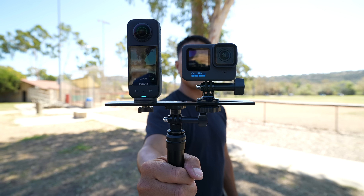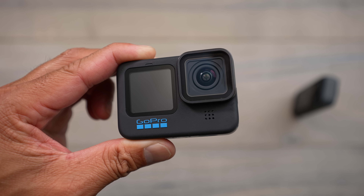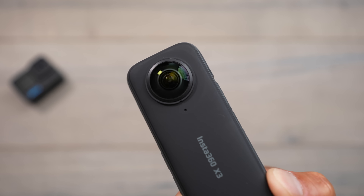Here we have two of the latest and greatest action cameras: the new GoPro Hero 11 and the Insta360 X3. The GoPro is a standard action camera with a single lens up front, while the Insta360 X3 is a dual half-inch sensor camera that shoots 360 video. With the release of the new X3, we're starting to see new features that are slowly closing the gap between these two types of cameras.